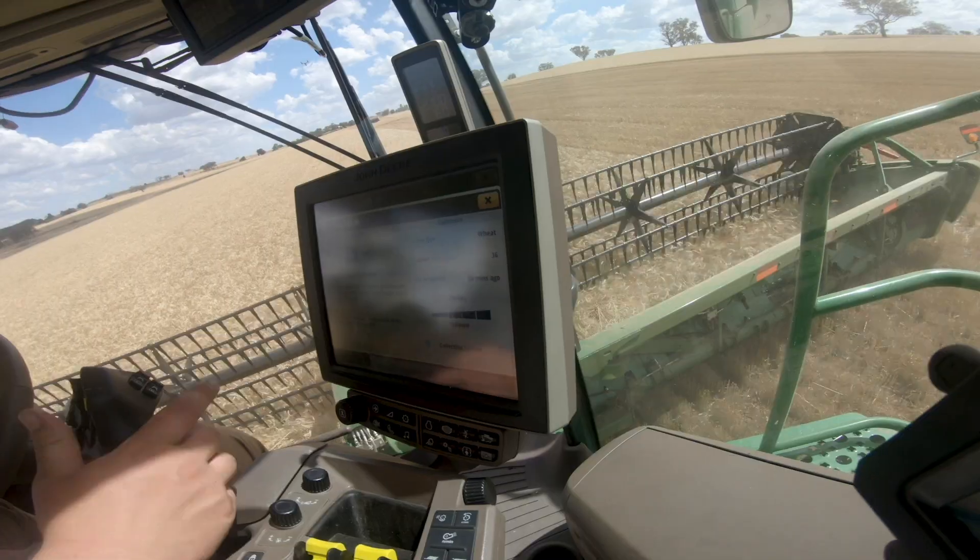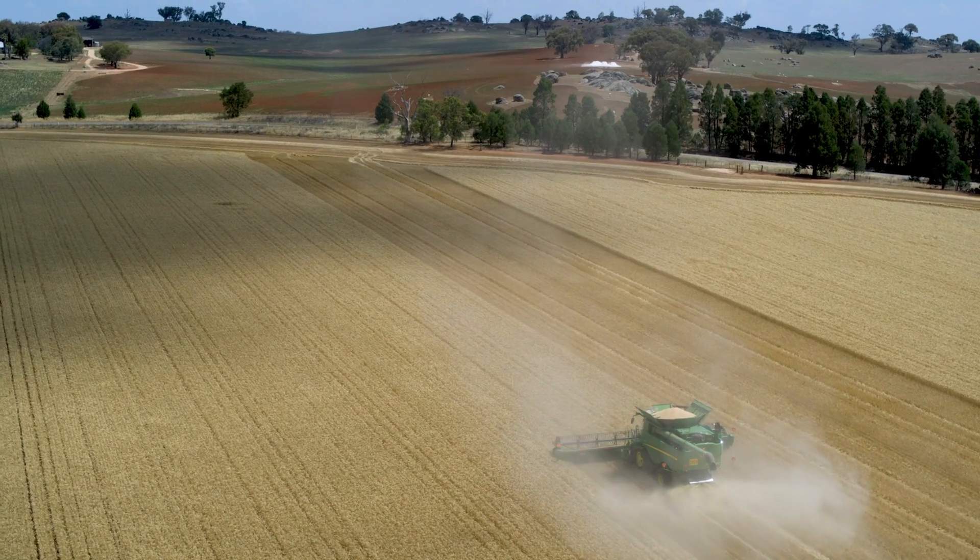Now we've got active yield working. You can see here we're collecting a sample. The last load was 24 minutes ago, with 36 to 37 accepted samples.